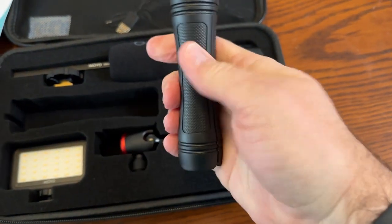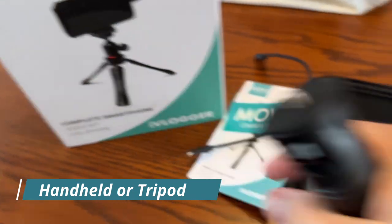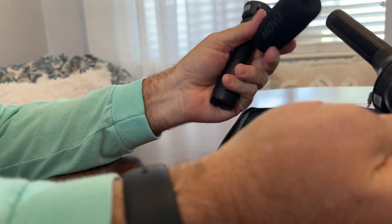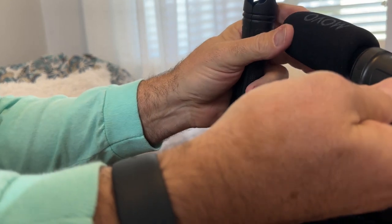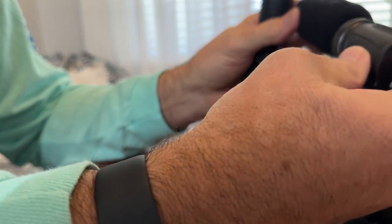This can be handheld, and it also opens up to be set up like a tripod. The windscreen is on top of the microphone — you can leave that on. If you're outside, it's supposed to cut down on the sound of the wind.